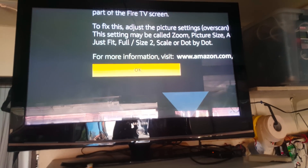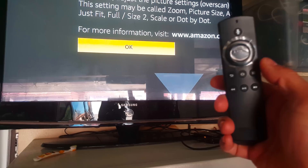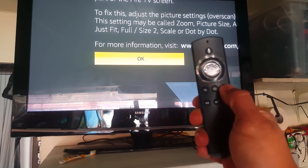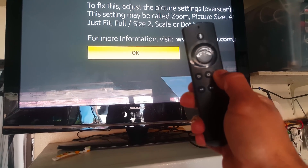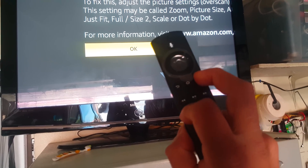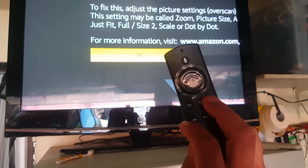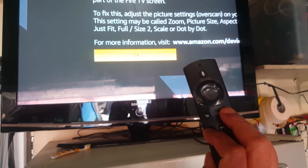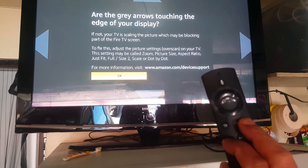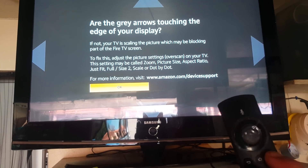Then on your remote, with two fingers you will hold the button with the three lines and push the back rewind button at the same time, and it will zoom it out.